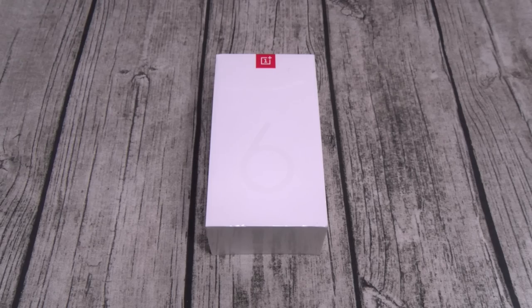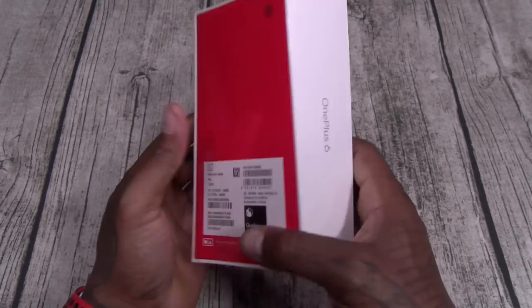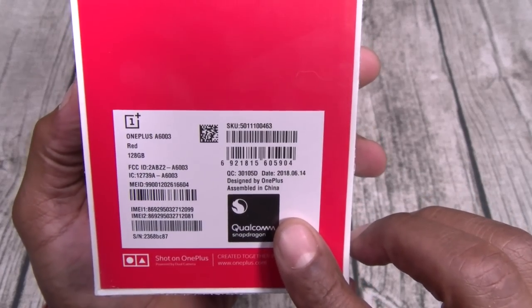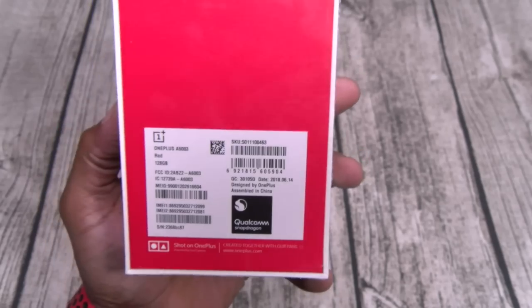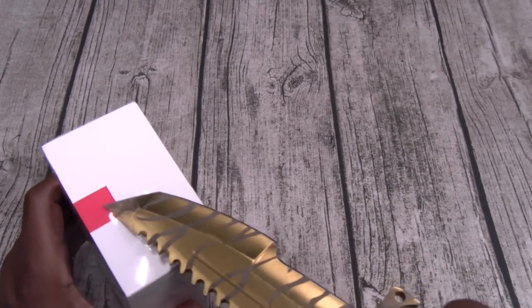Shout out to White Shoes — she got the day off. Basic OnePlus 6 presentation, nice clean white box. Let's make sure — Red, 128 gigs. Let me grab a little unboxing knife, shout out to the Tiger Tooth. Here we go.